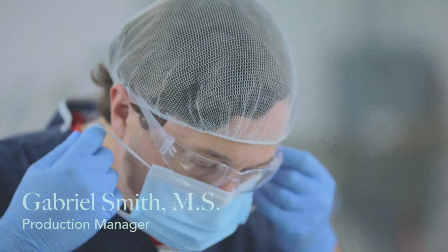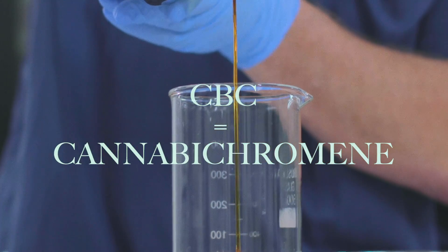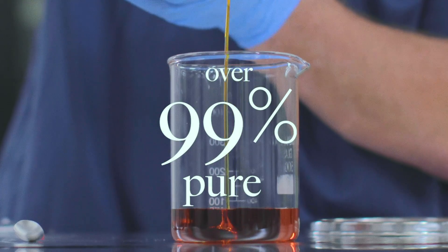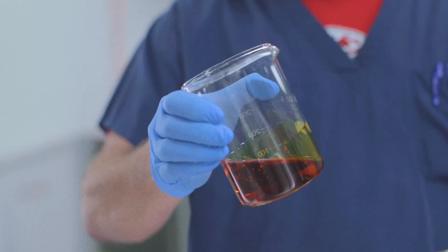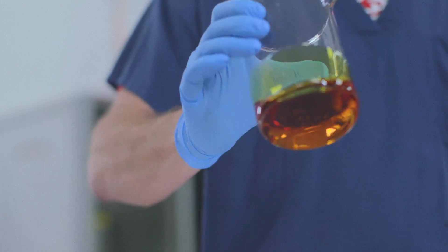The product we have here is our CBC isolate. CBC is short for cannabichromene. With over a year and a half of method development, we've managed to get our CBC purity consistently greater than 99%. CBC isolate is one of the only cannabinoid ingredients that is a liquid at room temperature — it is a gorgeous clear light brown liquid.